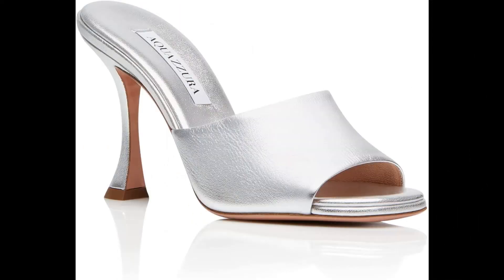Aquazzura Metallic leather imported, made in Italy. The high-heeled mule is the most coveted accessory on every woman's wish list. Our Violet mule is crafted in Italy from sleek laminated nappa in shimmery silver with an easy-to-wear slip-on silhouette, finished on a shapely trumpet heel. Pair yours with ankle-grazing denim. Heel height: 9.5.